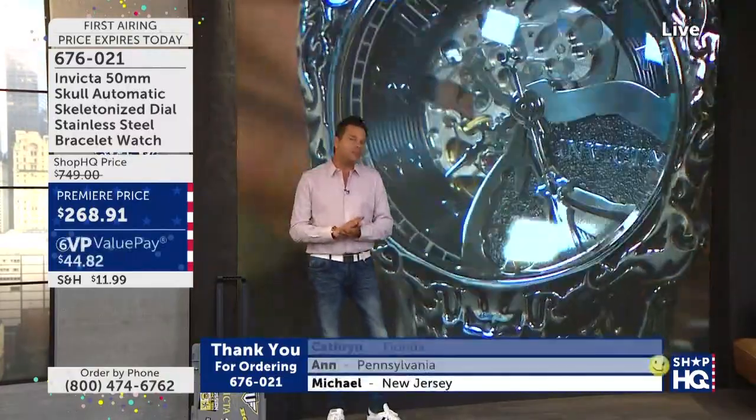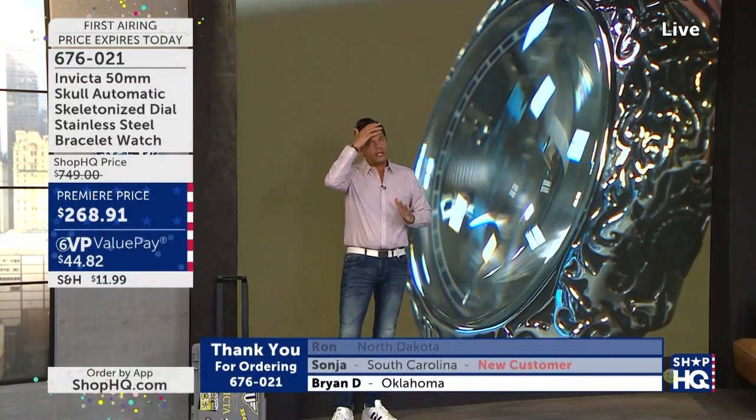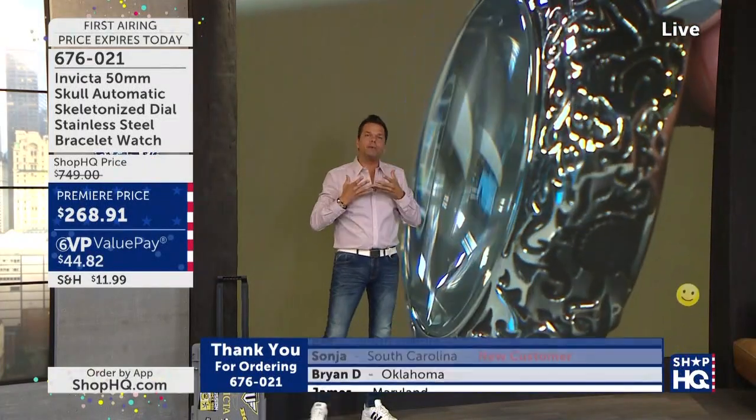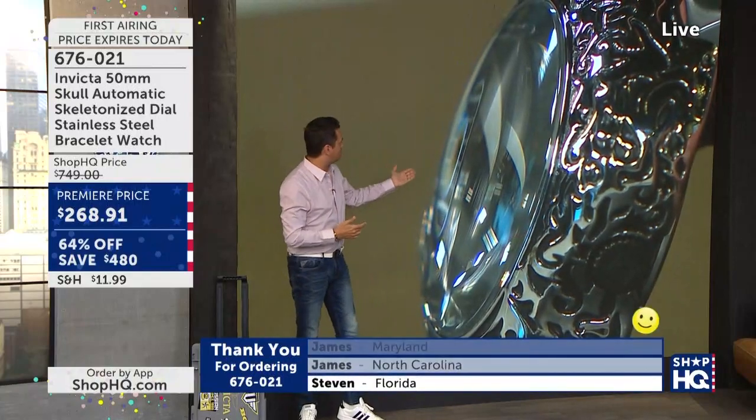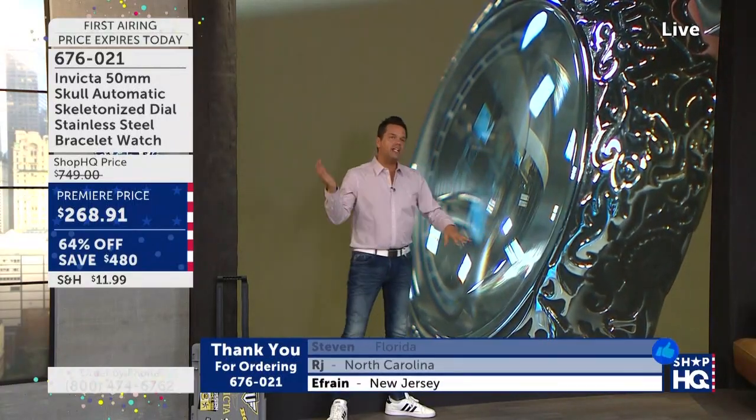There's another thing that goes along with it — the crystal. The crystal isn't flat; it's actually a domed crystal, which plays in with your forehead and how your face is just a little bit more round. And that's what carries along with this, as you can see — this domed, upgraded flame fusion crystal, giving a unique and magnifying effect when you look inside the dial.